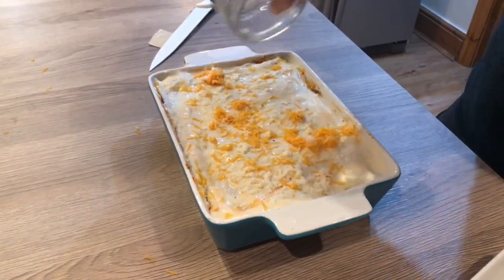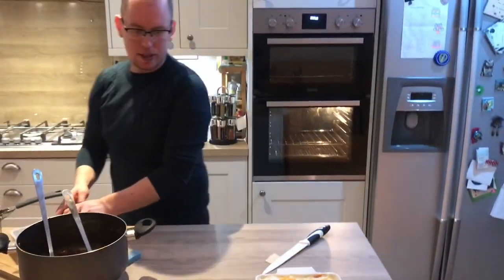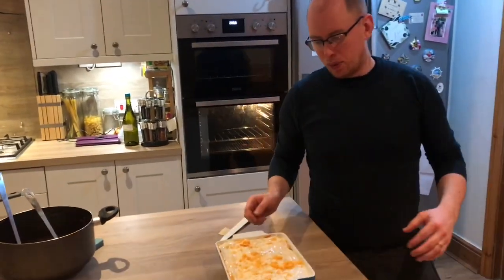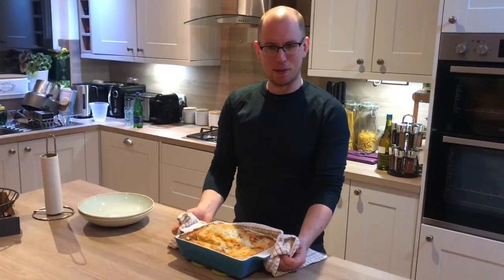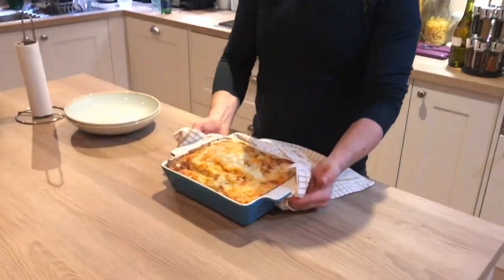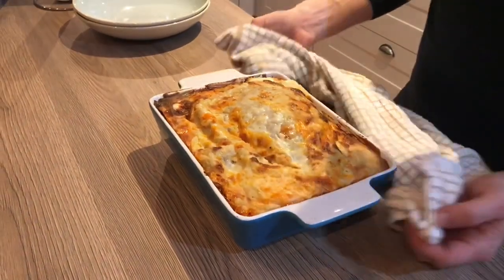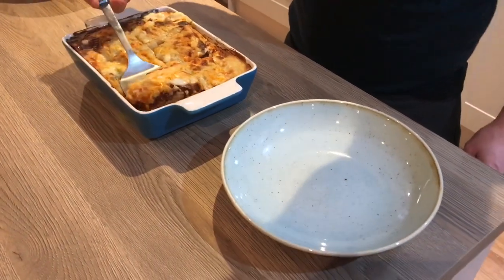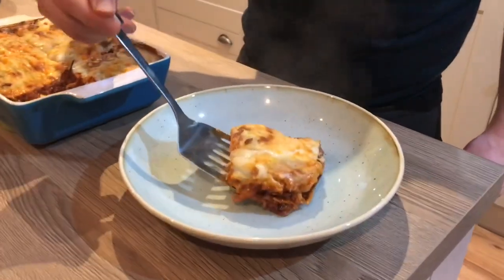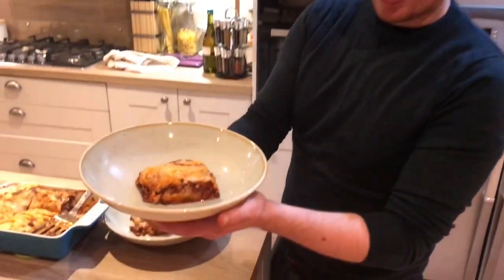If you're using fresh pasta, you're going to bake that in the oven at 180 degrees for about 20 minutes. If you're using dried pasta, you're probably looking at more like 40 to 45 minutes. After your lasagna's had the right amount of time in the oven, it should come out looking something a little bit like that. Looks delicious — and there we go, there is our homemade lasagna!